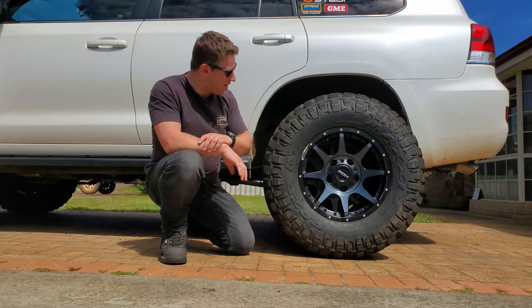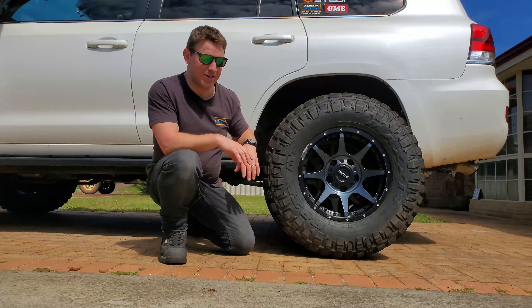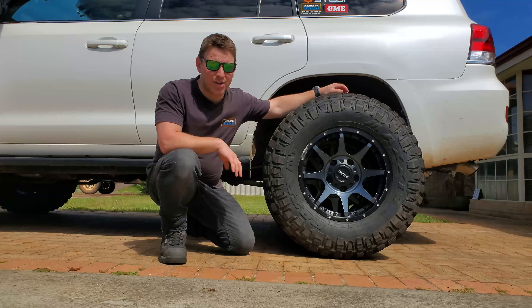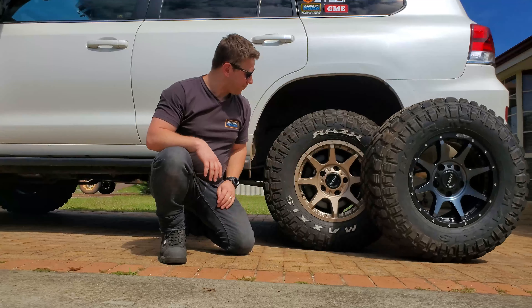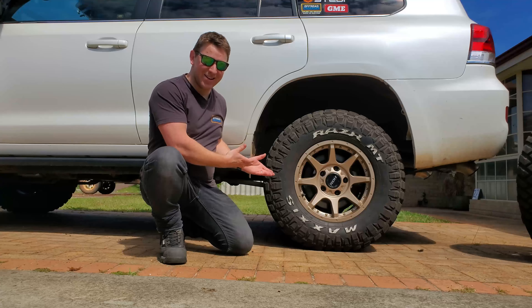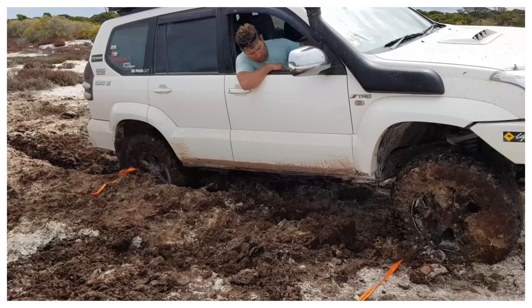The rims themselves I like, but I wanted a bit of a different look. Everyone seems to run either the Trophies or the Vapors, and if you know me, you know I like to be a little bit unique. So rather than following the trend, I've decided to customize my rims and tires. Stick along for this episode — I'm going to show you how to do it so you can turn your rims and tires looking a bit like this.